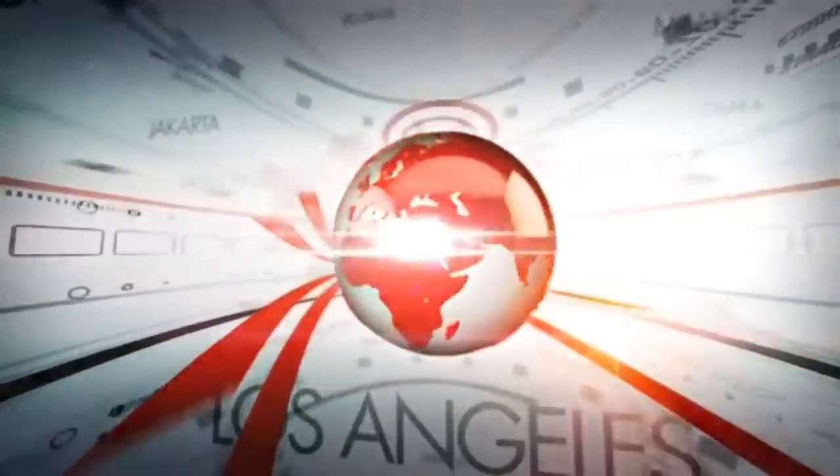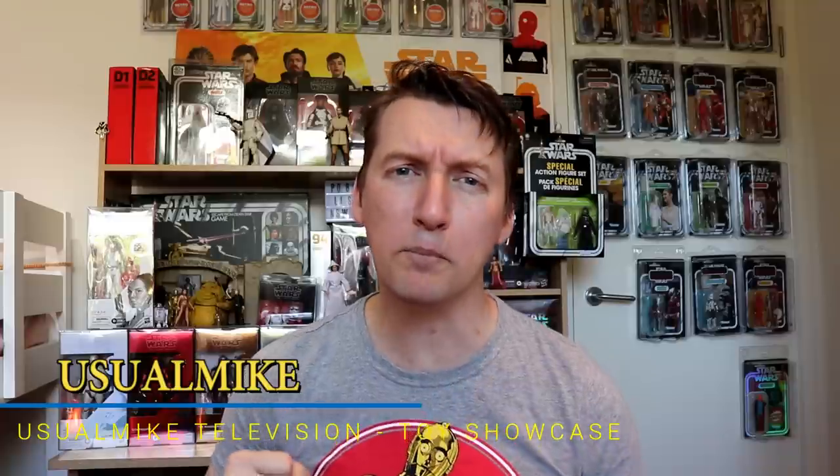More info on the Black Series Snowspeeder, Pops, and the Child — all this and more coming up. Welcome to my television story showcase channel. Two news videos back to back. Thank you for joining me once again.